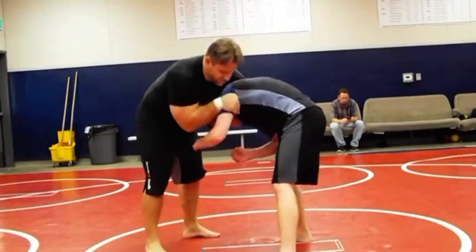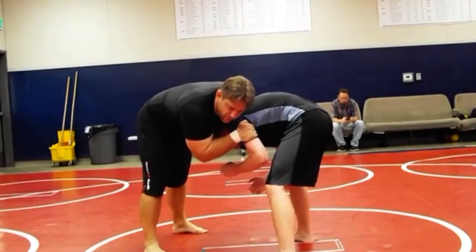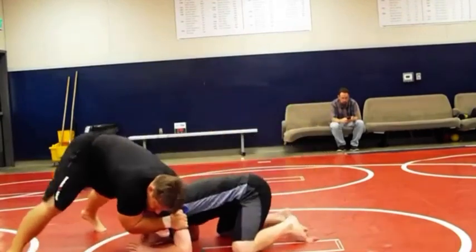In this position here, with the monkey grip on the tricep, you're not going to stay here. You're just going to sprawl and pull him down to his knees.